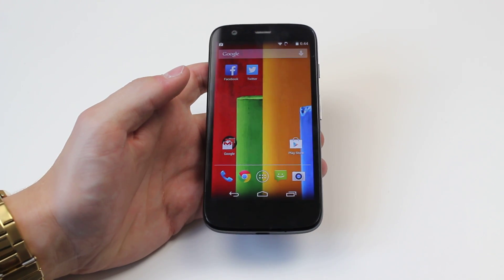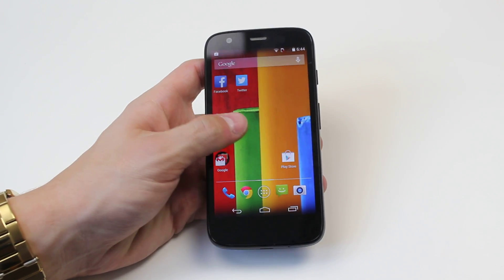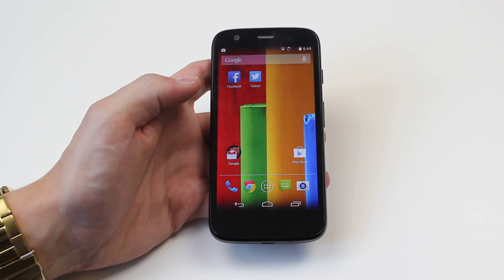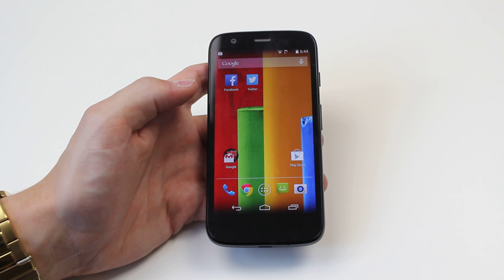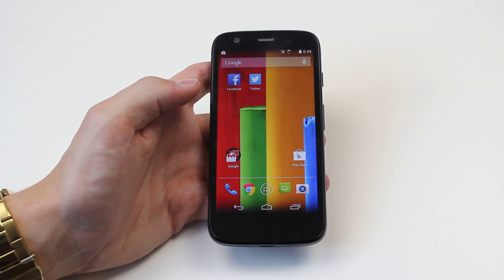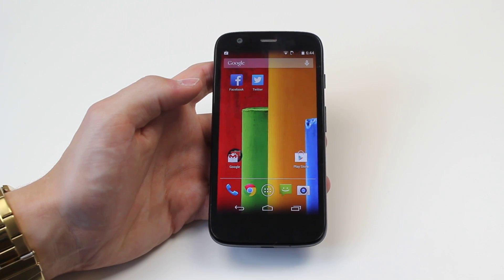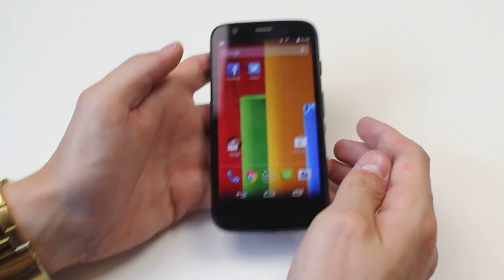Hello, in this video I'm going to be showing you how to perform a hard reboot on the Motorola Moto G. Now this is what you'd have to do if your system was to crash or it was performing particularly slow, aka applications crashing or taking longer than usual to load — you might want to try this.